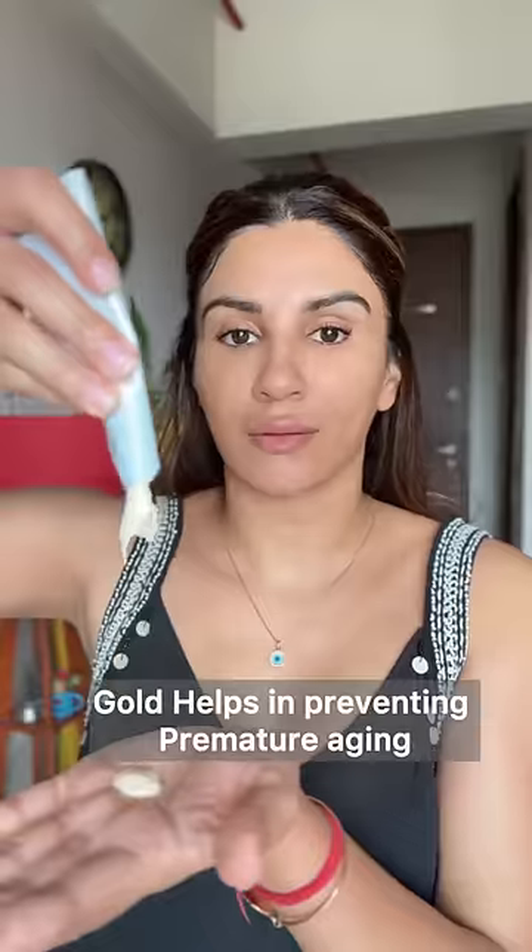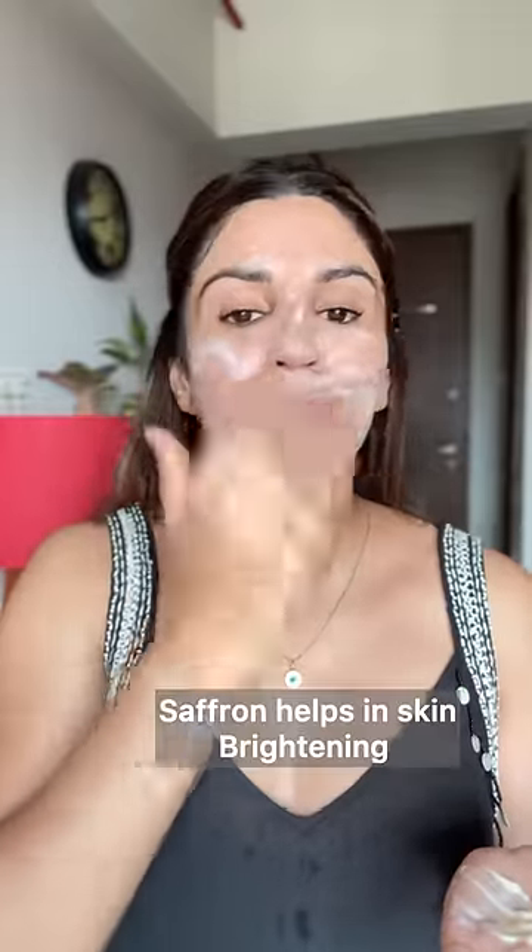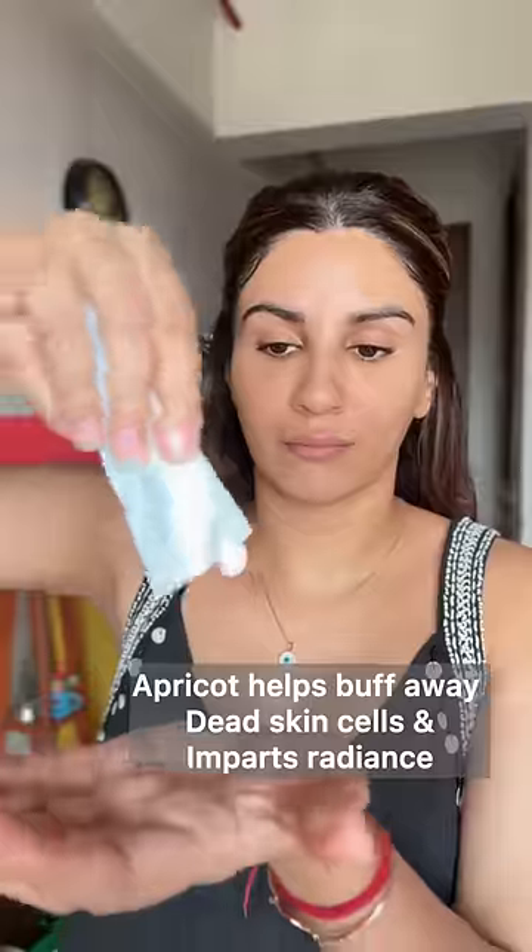First, you have to use a cleanser and then scrub for about 3 to 5 minutes, rinse off with water and pat dry. Step 3, massage cream all over your face for 12 to 15 minutes, then wipe off the excess cream.